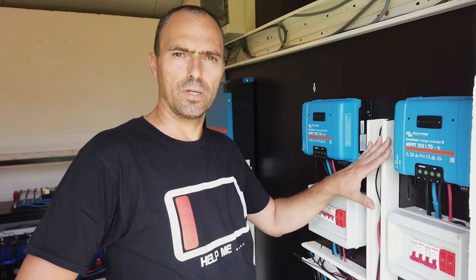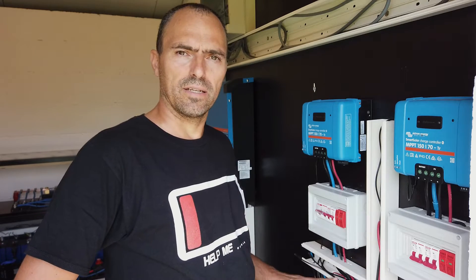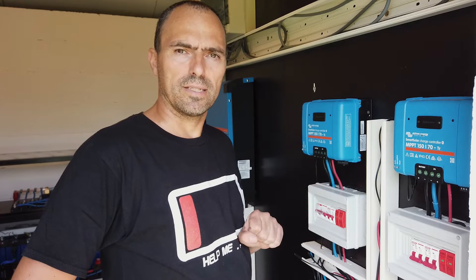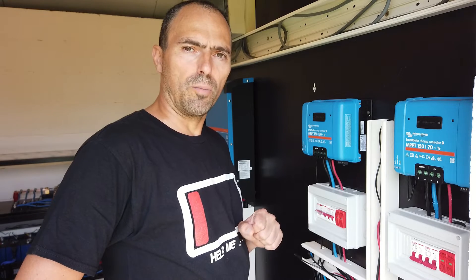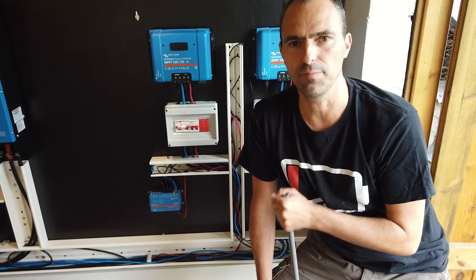A few videos back I installed all the Victron hardware — the charge controllers, the inverters at the back, some breaker cabinets and the cerbo. In this video I will connect everything up. I will start with the DC part and the second part of the video I will connect the AC part. Links to all parts I used to complete this step are also available under this video. Let's start with the DC part.